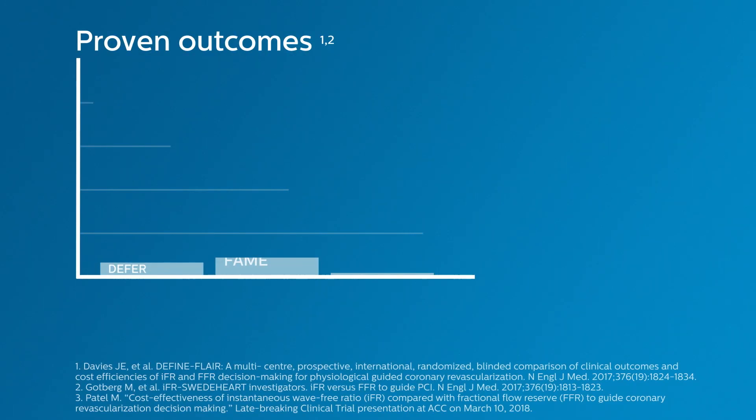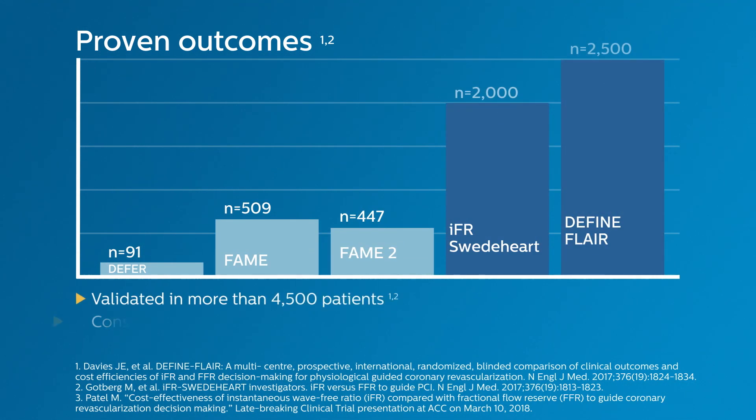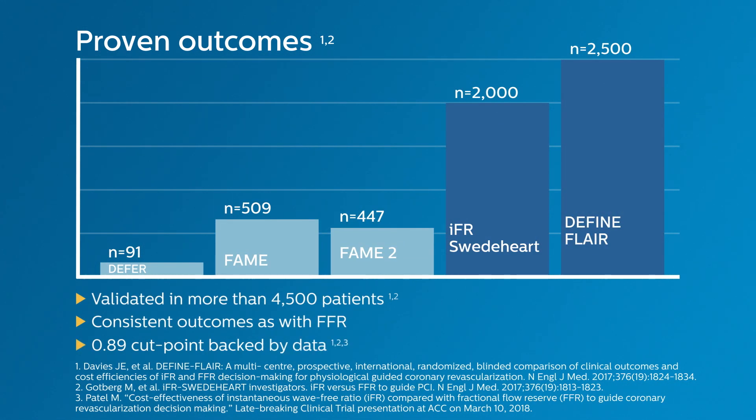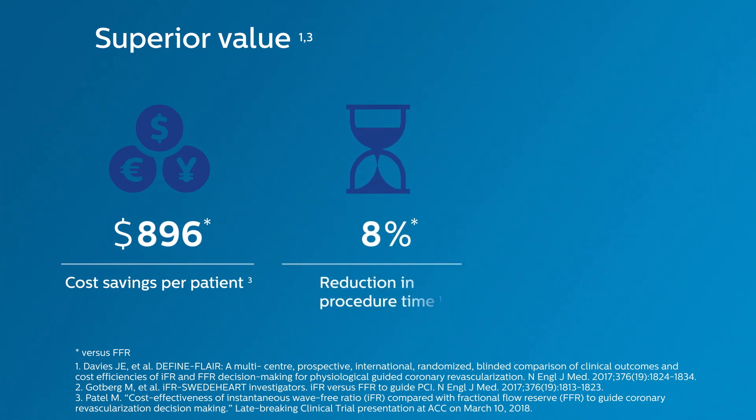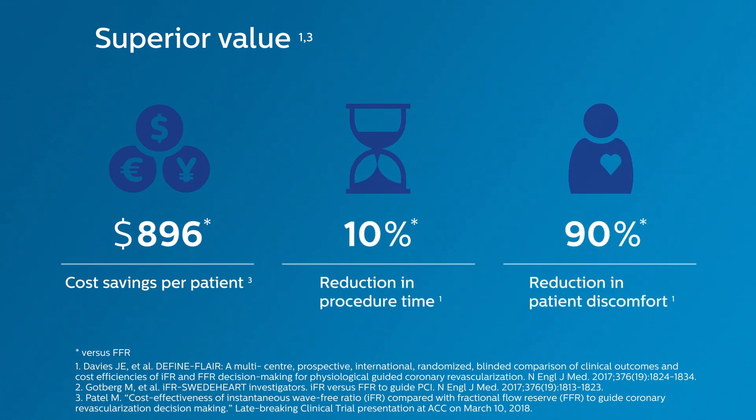In addition, OmniWire measures FFR and IFR — the only resting index validated in more than 4,500 patients. Using IFR resulted in cost savings, reduced procedure time, and reduced patient discomfort, as compared to FFR.